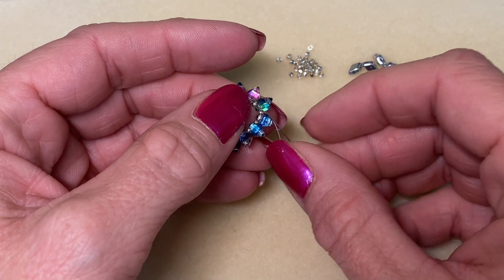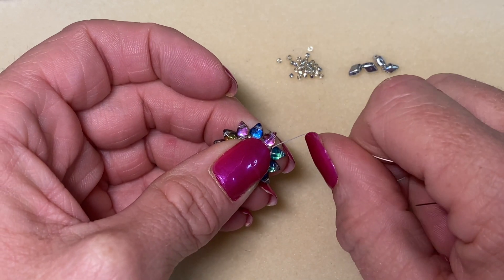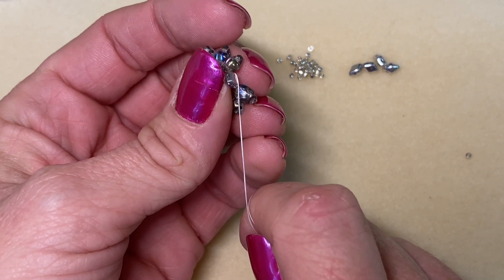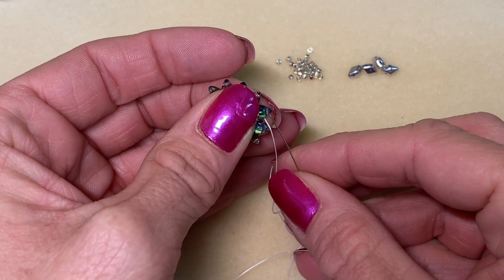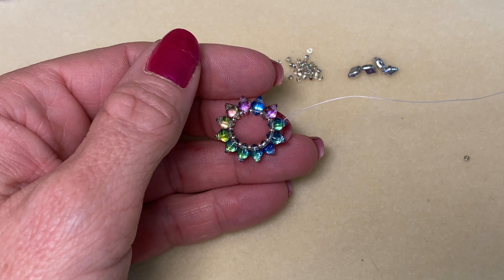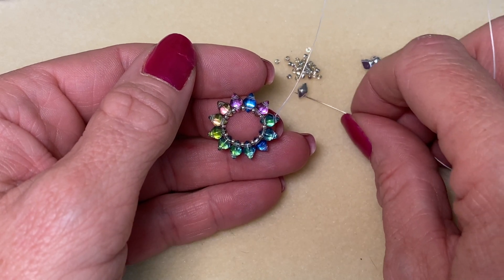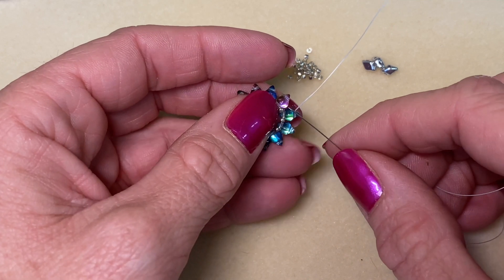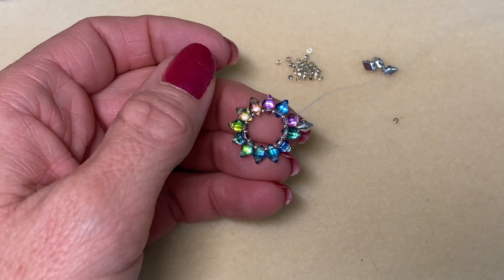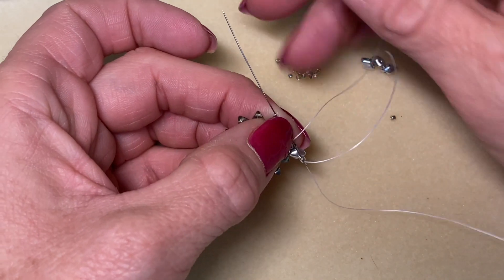Knot this into a circle, pull that tight, and add a few knots. Come into the Diamond Duos past the knot you added, pulling your thread through. We're going to step up to the outside of this circle by laying our thread on the back of the Diamond Duos and coming through the outer hole of the one we just laid our thread on. Now we're here to the outside. I'm going to pick up one of the metallic mini Diamond Duos in silver and come into the next Diamond Duo. Now I'm going to work with my Delica beads — you could certainly use a round bead in size 11 here if you'd like.